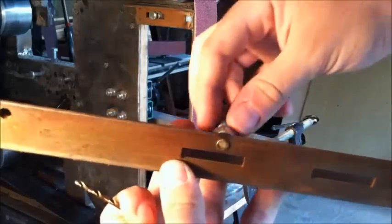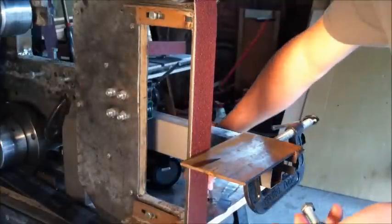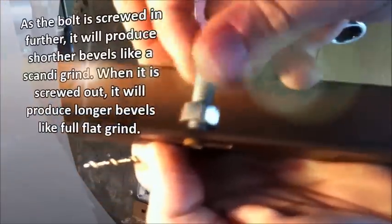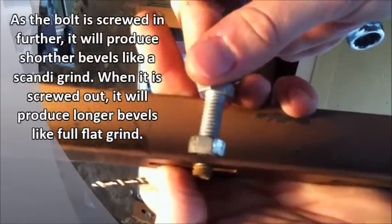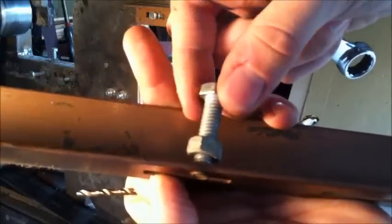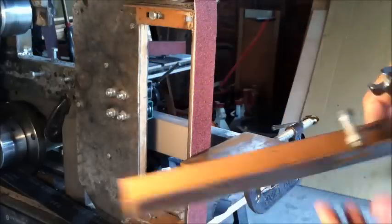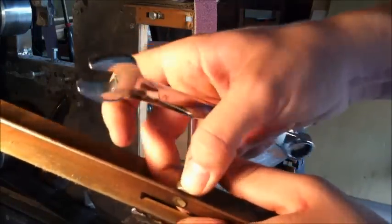There's just a set screw right here that's been drilled and tapped. I can adjust the level of the bevel that I want right here — I can pull that up and go as far down as I want. I'm probably going to be looking at a level just a hair where it's barely in there, and that will give me a nice full flat grind. So we're going to tighten this nut down. Tighten that down right there.